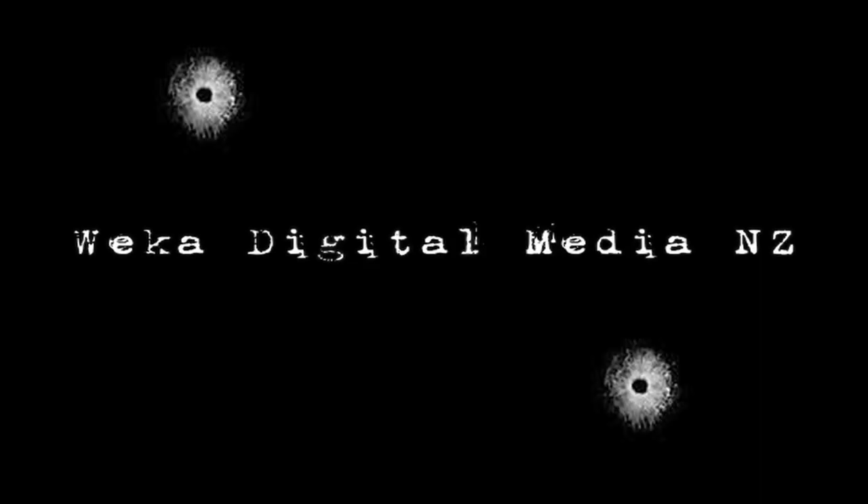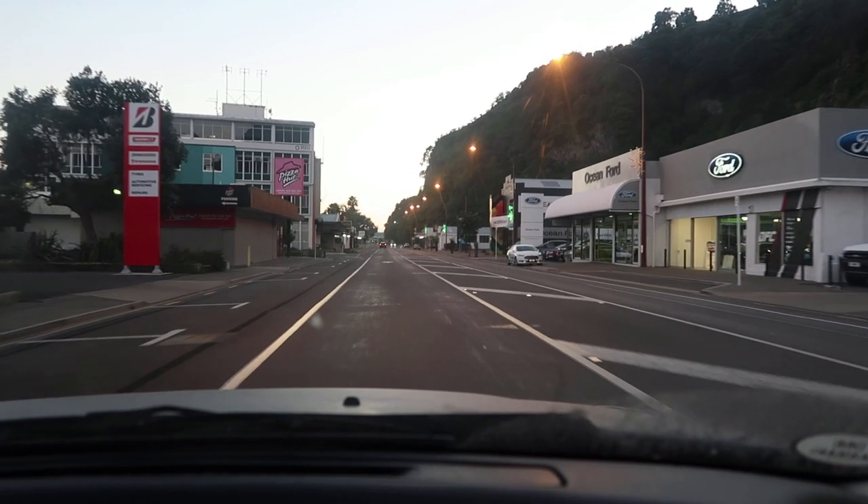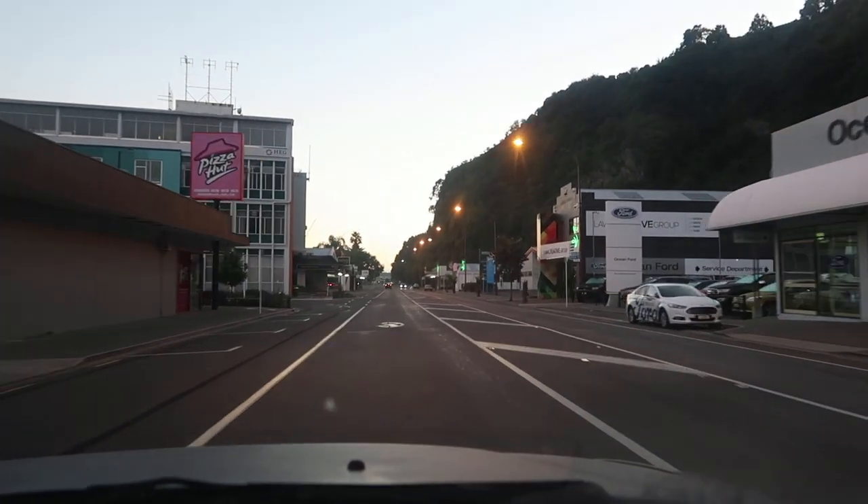Good morning everyone, it's a lovely morning. We're heading out for an early morning surfcast off the rocks today. Should have been earlier but I was still in bed — it's a bit cold. Stick around and we'll hope to get some fish. Not like yesterday where we got nothing, so I had to delete that footage.